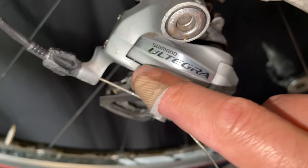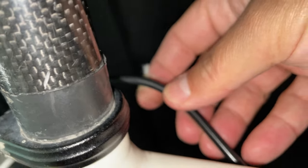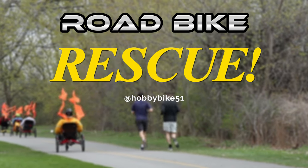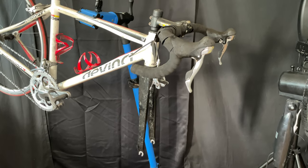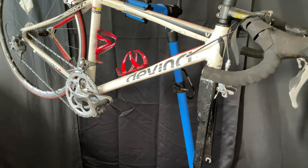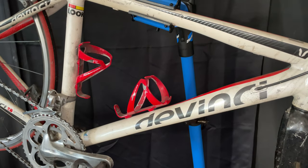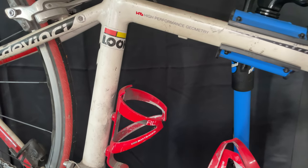Today I'm going to share all the things I did to rescue this road bike. I always start with an inspection, and this one is pretty easy to inspect at first glance. It's missing a front wheel, it's really dirty, but you can see it has really good parts and it's a high-performance geometry bike.